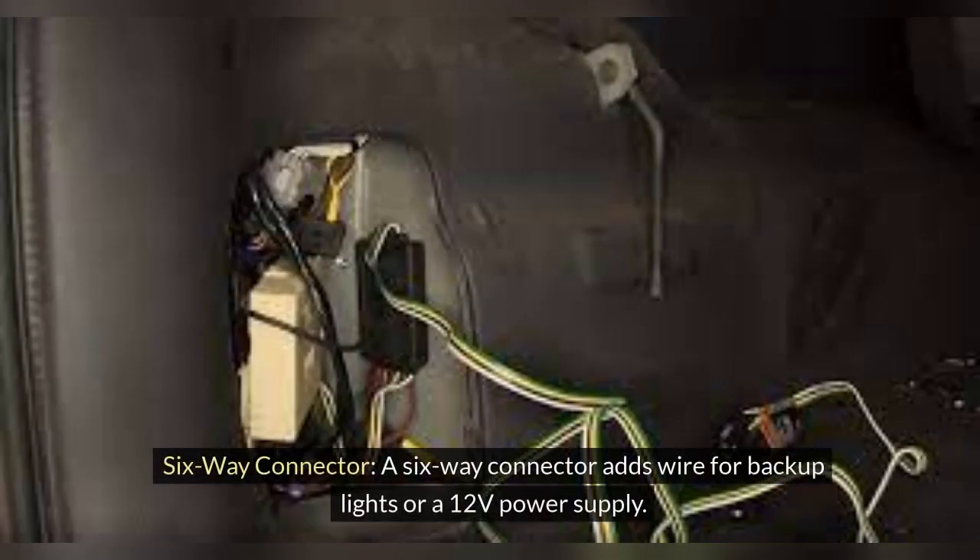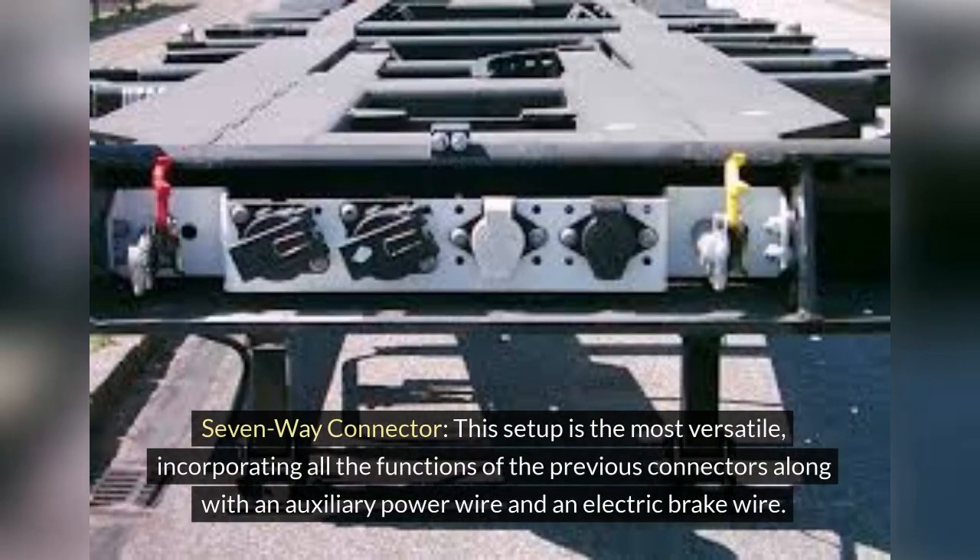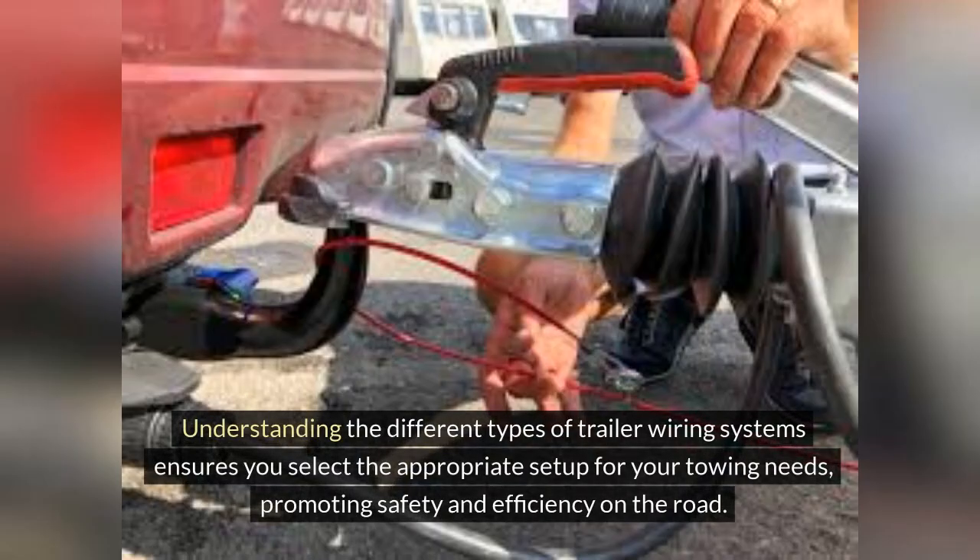A 6-Way Connector adds a wire for backup lights or a 12-V power supply. A 7-Way Connector is the most versatile, incorporating all the functions of the previous connectors along with an auxiliary power wire and an electric brake wire. Understanding the different types ensures you select the appropriate setup for your towing needs, promoting safety and efficiency on the road.